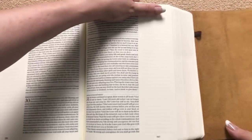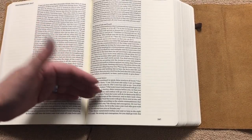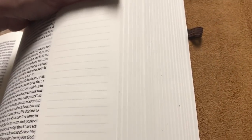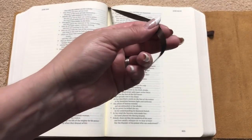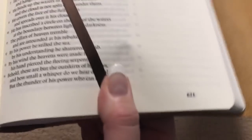You can kind of see that right here on the page edges. If you've got one of these and that's happened to you, let me know in the comments if it's gotten better over time, or if you did something to help with it. We do have a pen loop, so if you want to stick a pen in there that's handy to take it with you. We do have a ribbon marker — one brown satin ribbon. It's a single ribbon but it's a nice one, and it's always just nice to have one in your Bible.